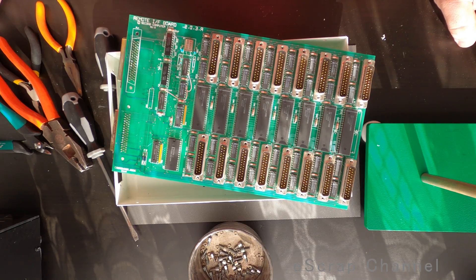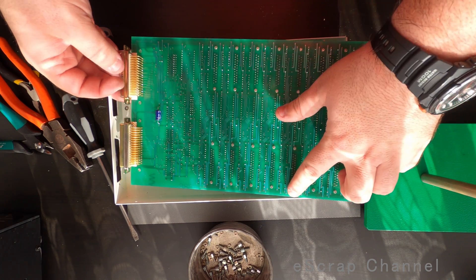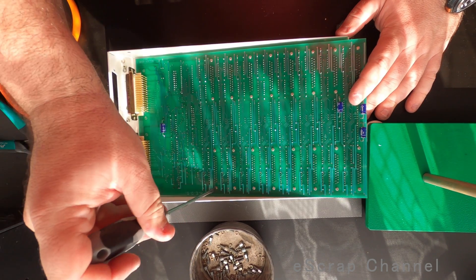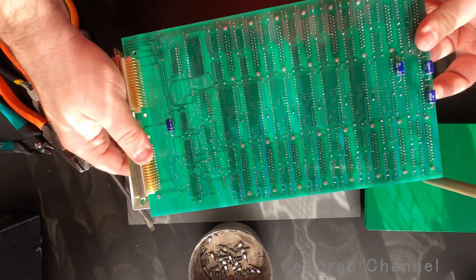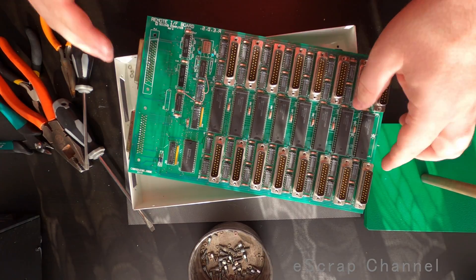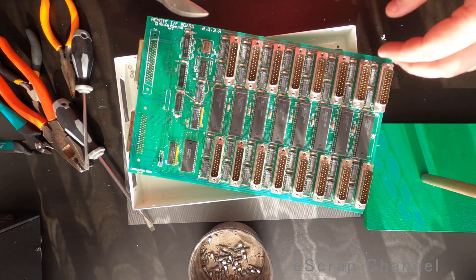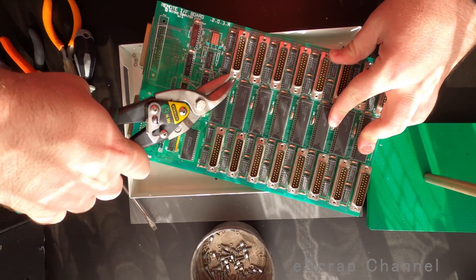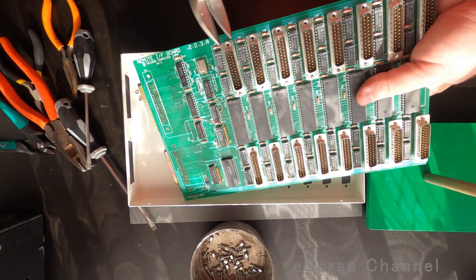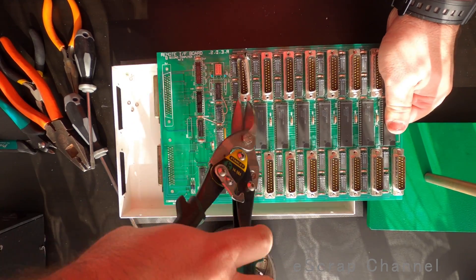Okay, what is the next step? I have to remove these slots from the board. Let's look at them — I see small screws here. Can I unscrew them? No, these are actually not screws. I just have to cut the ports from the board. Now it's time for some brute force — look what I'll take. This one is almost ready, I'll just do the same from the other side.